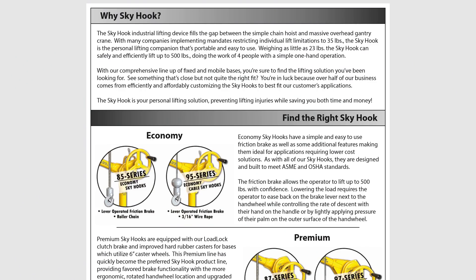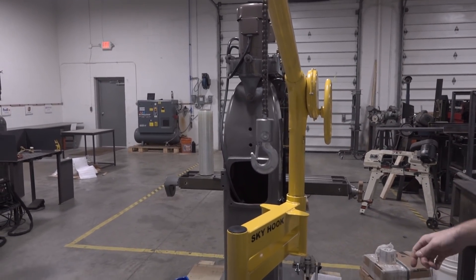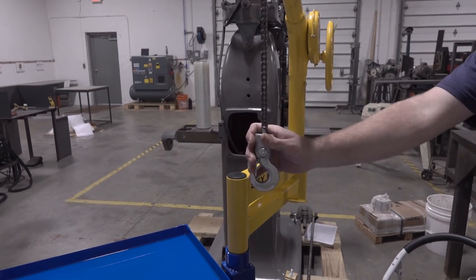Skyhook has two different lifting models, and then chain and rope options. I wasn't a big fan of the economy model — it has a brake you have to release by hand to lower the part. The premium model is, in my opinion, slick, safe, and much more fun to use: literally turn to go up, turn to go down. The chain was fine for us; we didn't need to step up to the wire rope version.